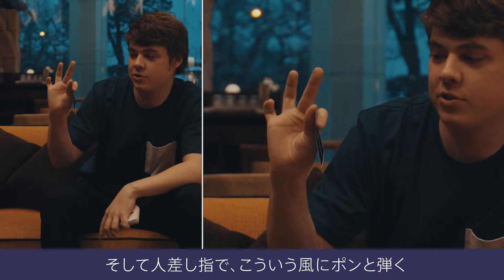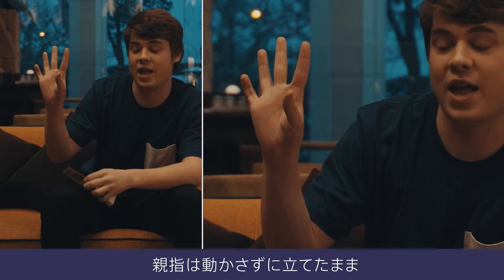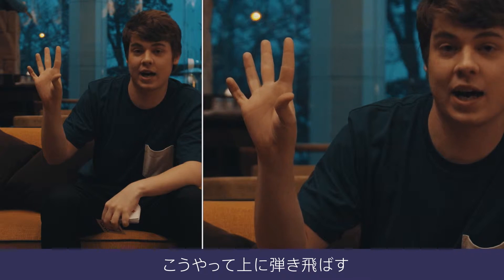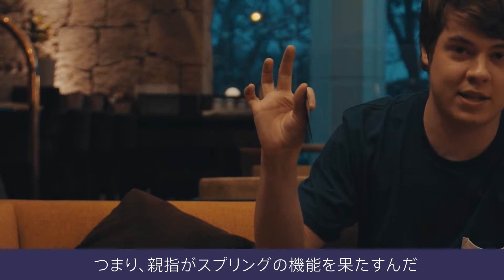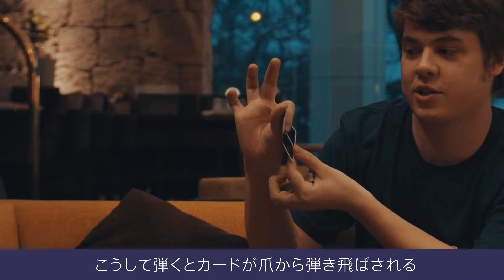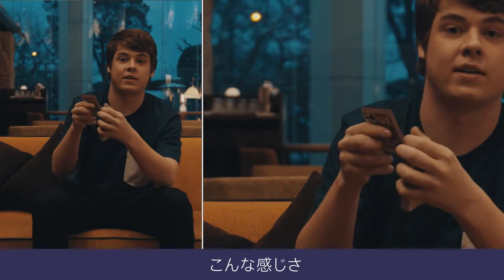What's going to happen is your first finger is going to go like that, and your thumb is going to stay straight. So you just flick up. Basically your thumb is going to act as a ramp — you flick the card and the card ramps off of your nail, like that.